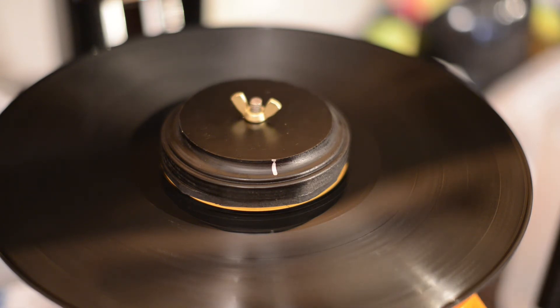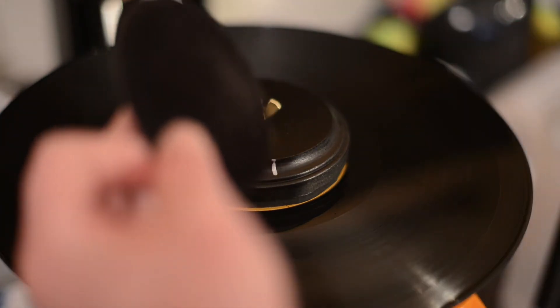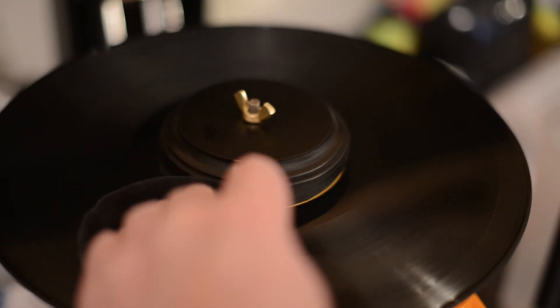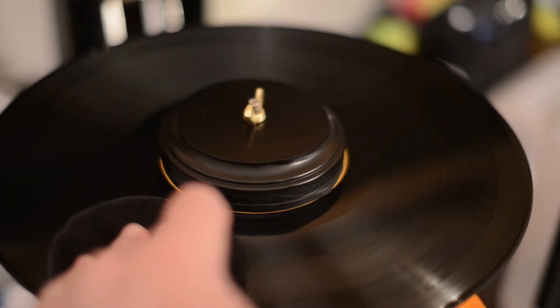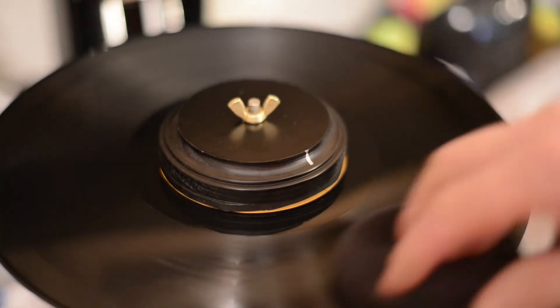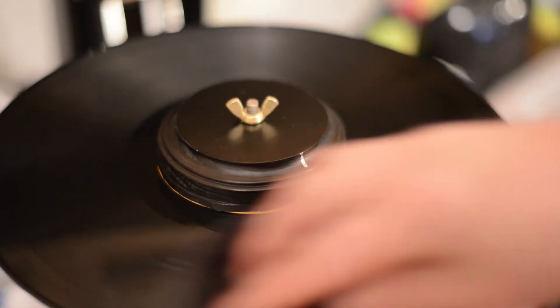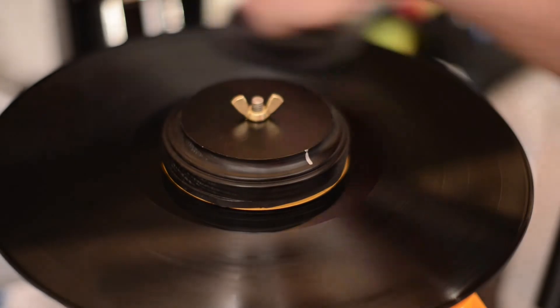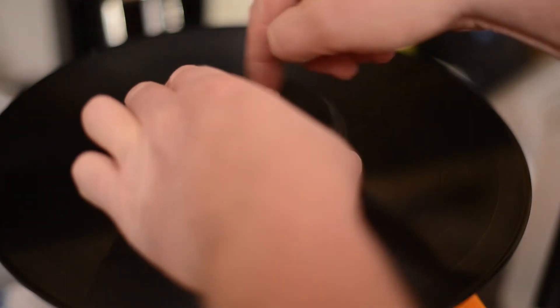Per the instructions, just a couple of sprays, touch them together, turn it on again. A few rotations, then wipe it in the opposite direction. Flip it over, Grooveglide the other side, and you're done.